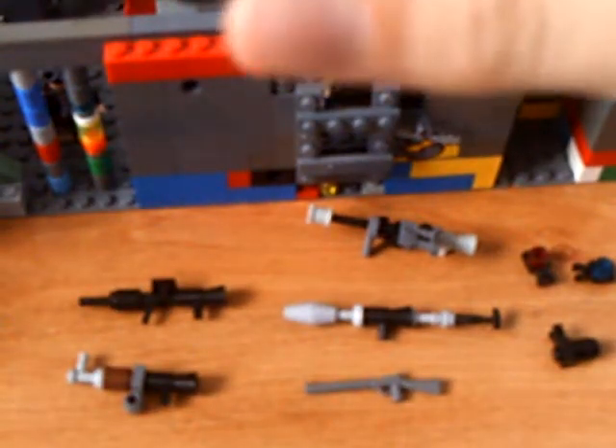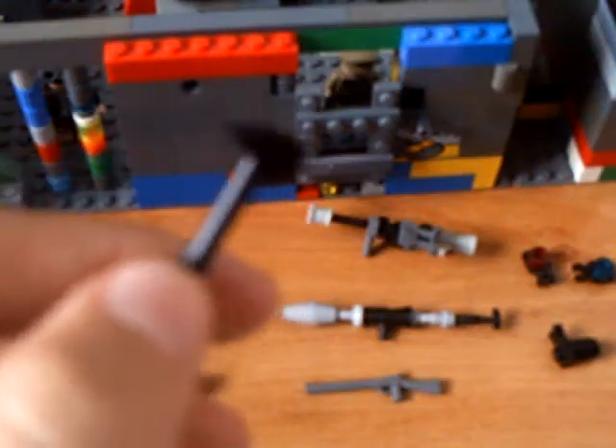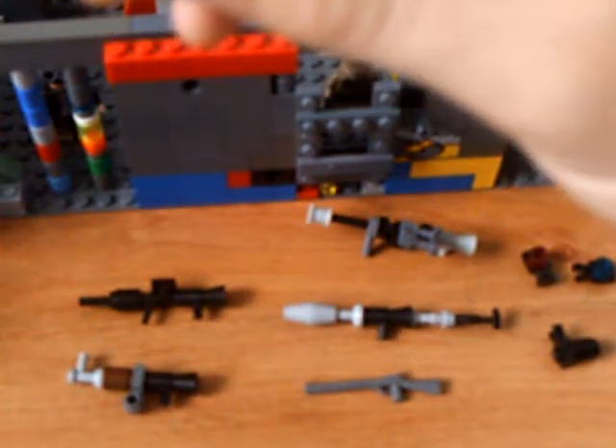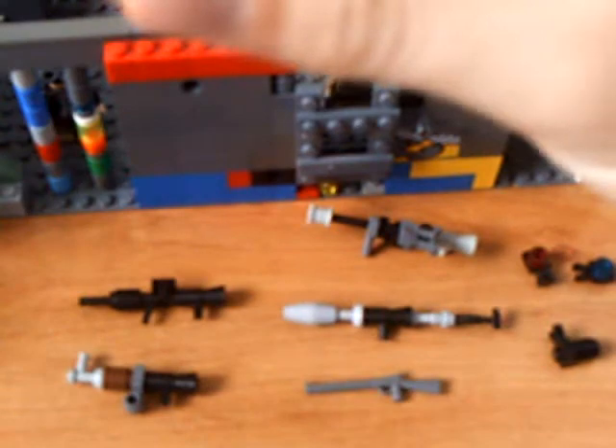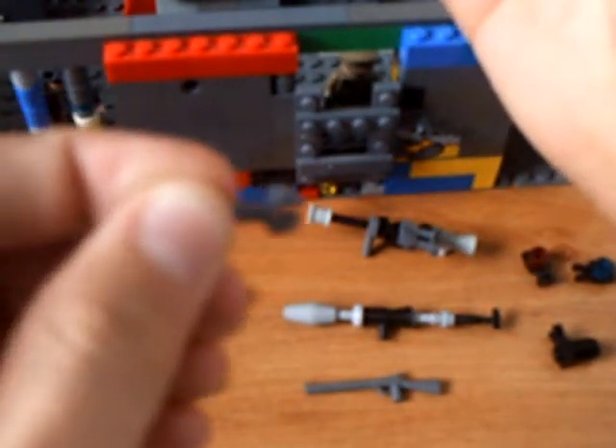To start off, you're going to need this hammer axe sort of thing. You're going to take that, and then you're going to put one of these robot claws as far back as you can on there.